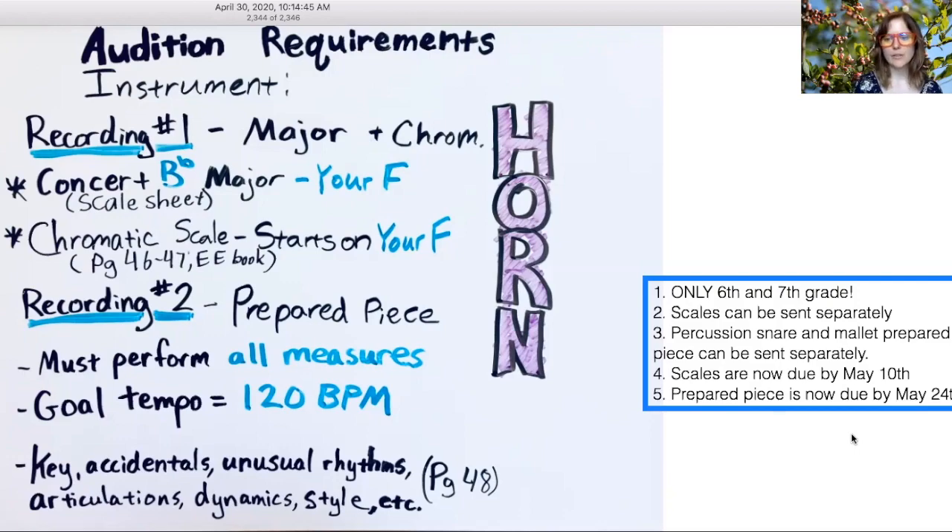Eighth graders, you've been given a pass this year. Number two: scales can be sent separately. I am not really worried about hearing them played exactly back to back. Whatever you send me I will grade, even if it's split into two recordings or if they come on different days — I'm fine with that. I just need to get those in my inbox on the website before the deadline.